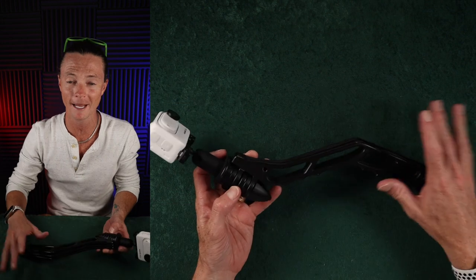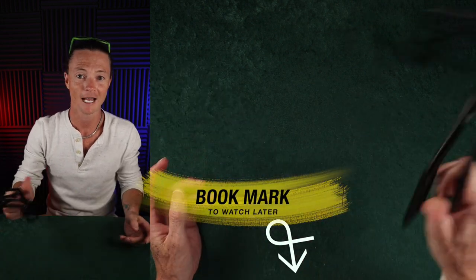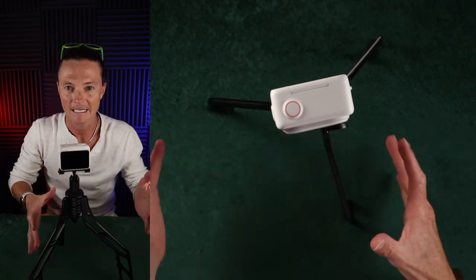It's like a freaking toy. And if you get one, when it shows up at your house, you're going to pull this thing out and start playing with it. And you're going to feel like, okay, look, I bought this to use, but it's fun.